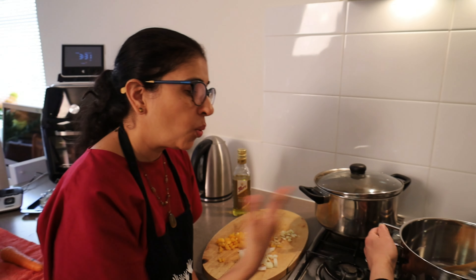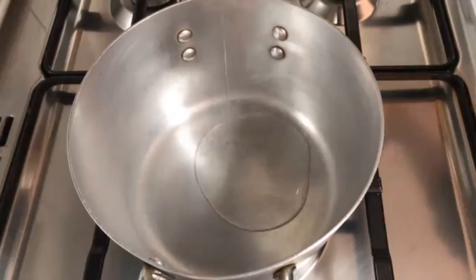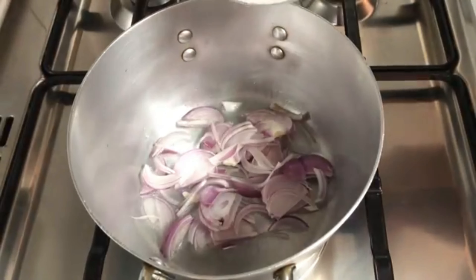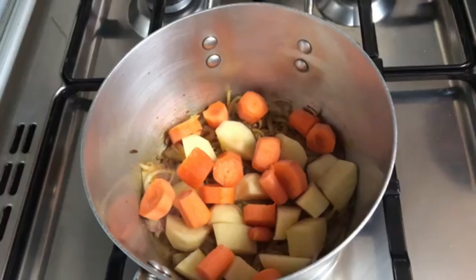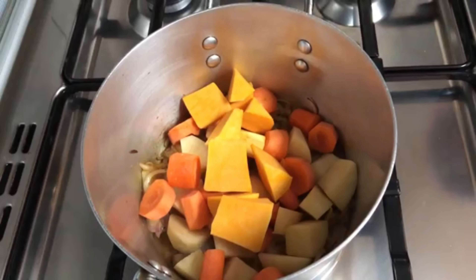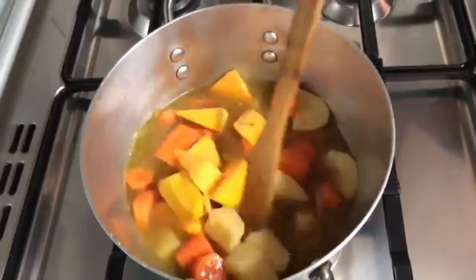So Hoda, can you tell me what is in the pan? We have oil first, then garlic, parsley, onion, carrot, and capsicum. I make this dish often for my kids — my friends love it too. This is why I love it. It's something you want to have in winter.